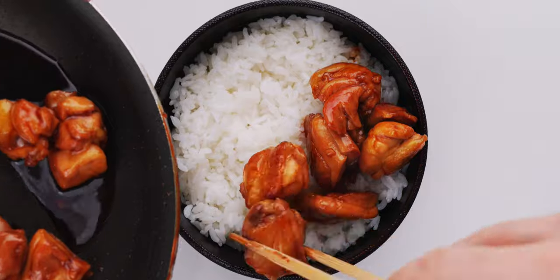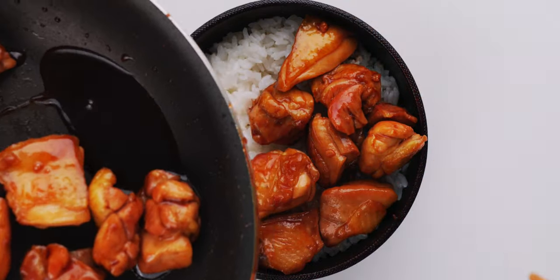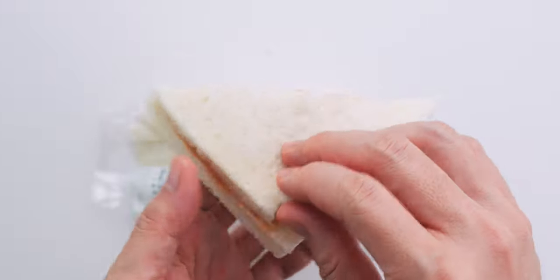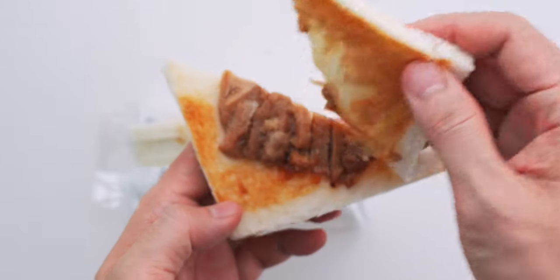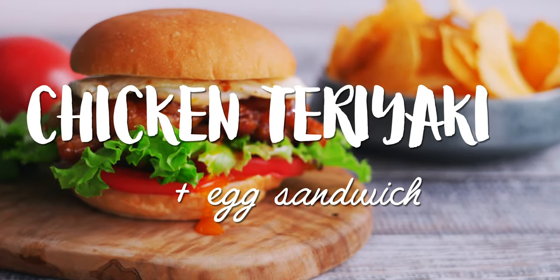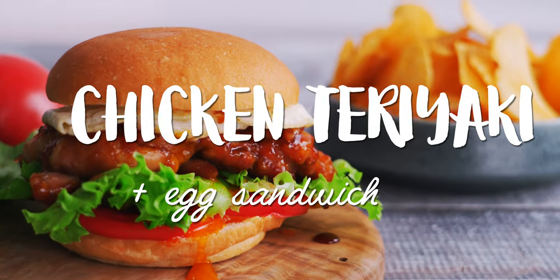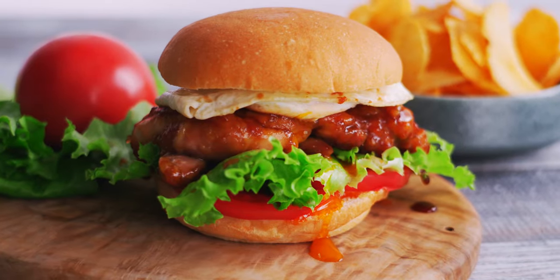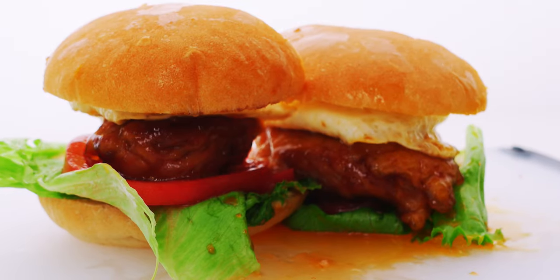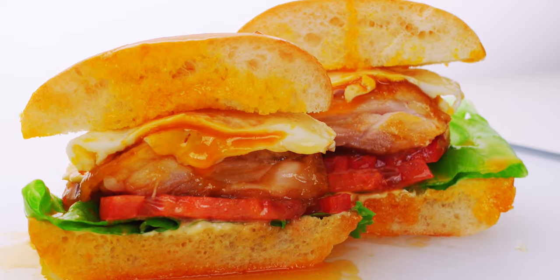Teriyaki chicken is one of those rare Japanese dishes that's as big in Japan as it is in the West, and it's become a popular filling for sandwiches sold in convenience stores here. The problem with konbini sandwiches is that they leave a lot to be desired, which is why I like to make my own. With a big juicy slab of chicken thigh glazed with savory sweet teriyaki sauce, these are pretty darn good on their own, but I like to add an over-easy egg for a burst of golden yolk that takes this to the next level.